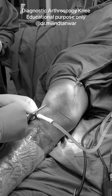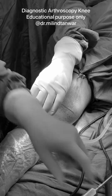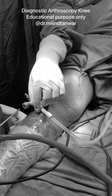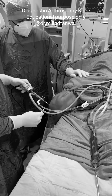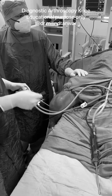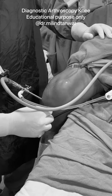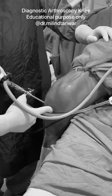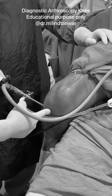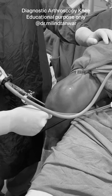We will start the diagnostic arthroscope. The second part is where we are doing our diagnostic scoping and now we need to make our medial portal. Absolutely in line with the lateral portal, you can feel the soft spot just underneath the patella at the joint line level. You have to insert the needle as shown in the video.